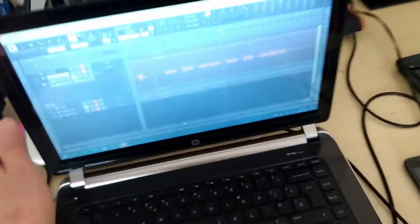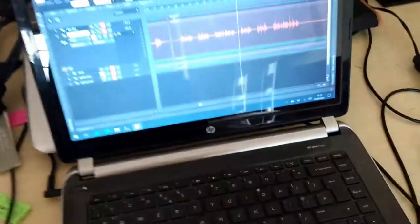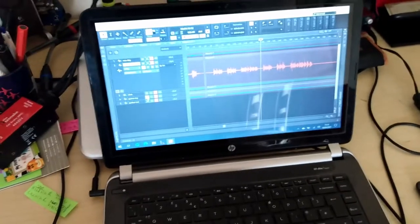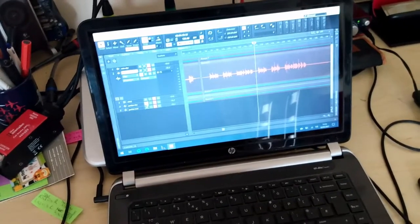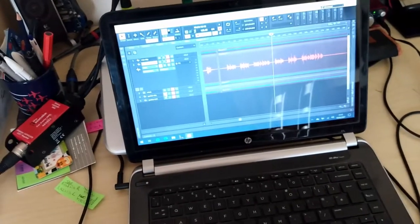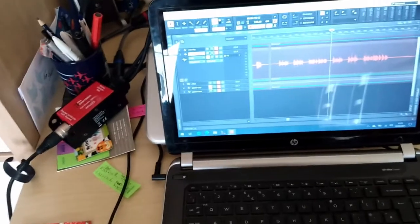I've got this laptop set up and it's recording six tracks: my vocals completely dry, my vocals with reverb coming through the mixer, the click track, the guitar dry as it comes off my pedal board, and the guitar with reverb. I just wanted to hear the difference.